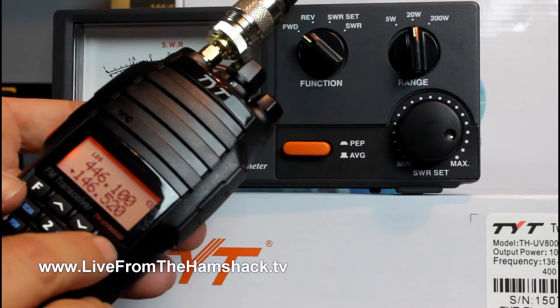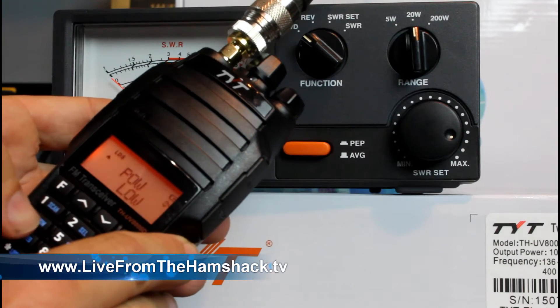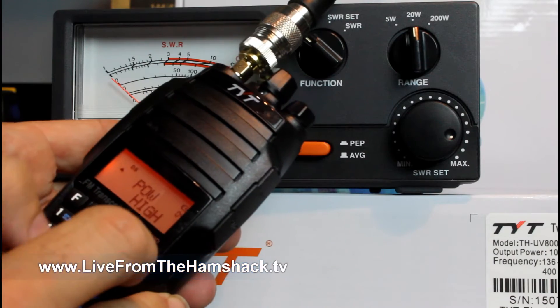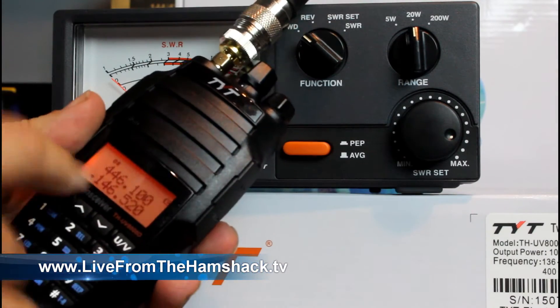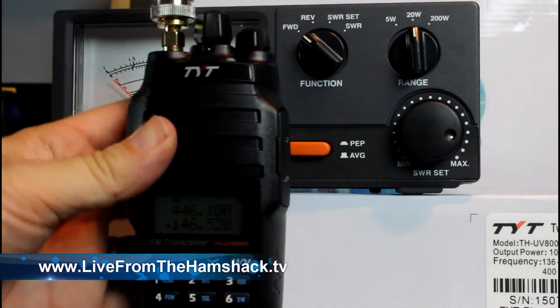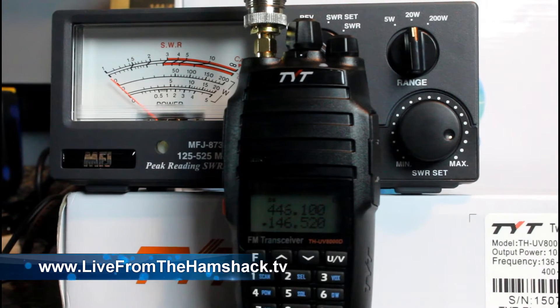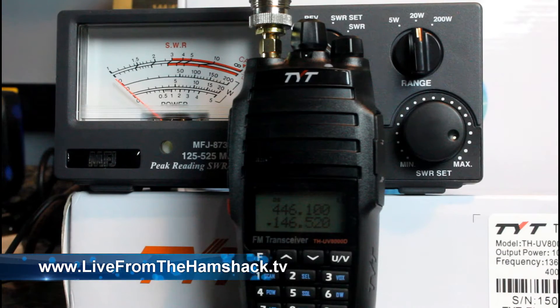This UV button right here switches between the top and the bottom band. So function, power — we're still on low. Setting it to high. On 146.52, it's pushing right at 8 watts. So it's about 8 watts on 2 meters on the simplex calling channel. And it's right at 10 watts on 440 on the simplex calling channel.